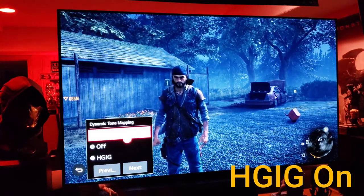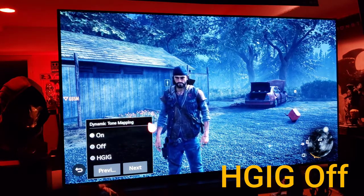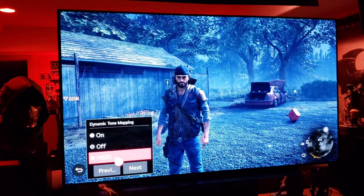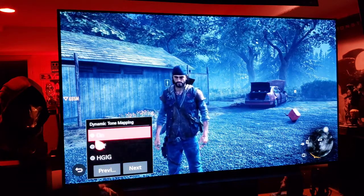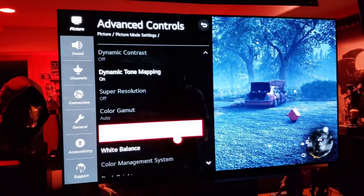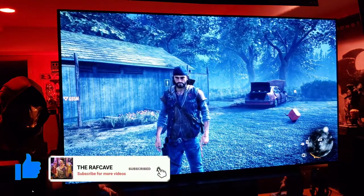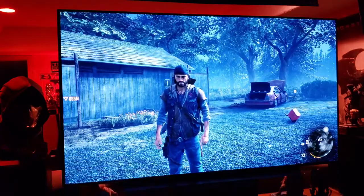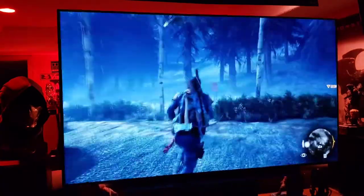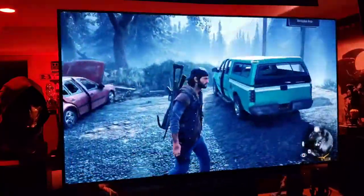Going back to on — see, it looks much better. Maybe in the future when more games and companies take advantage of HGIG you'll want to use it, but for right now just leave it on. And those are my HDR game settings — just perfect for me. This game on this TV, you're going to have a great time.